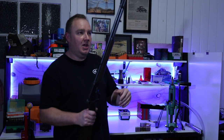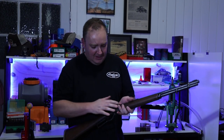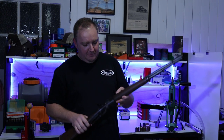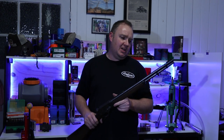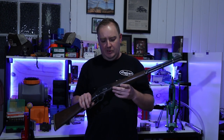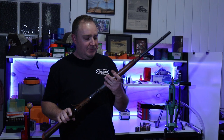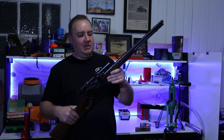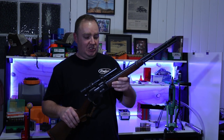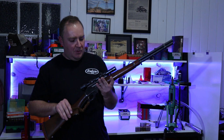Without getting into the nitty-gritty of flush bolts, different triggers, hammers, and firing pins — for the purpose of hunting, all you really need to know is that the 336 comes in rifle cartridges. Currently it comes in two cartridges: the 30-30, which is the most popular, and the 35 Remington, which is not that popular — certainly not here in Australia. I don't know too many people who shoot the 35 Remington.